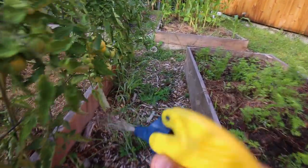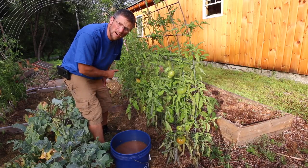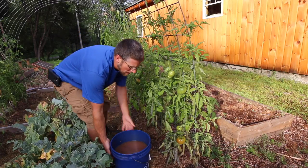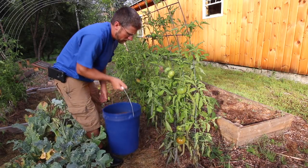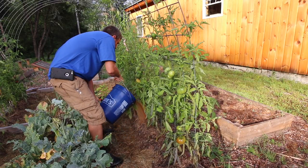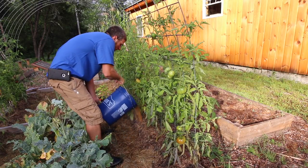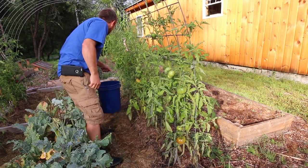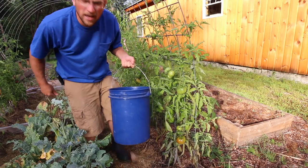Smells like the ocean. I hope it doesn't make my tomatoes taste like the ocean! We're going to treat the tomato plants on this side of our garden bed with the Neptune's Harvest, and on that side we're going to do it with the lime. Then we can compare and see which one works better. So we've got this side sprayed, and we're just going to pour half of our mixture on this side.